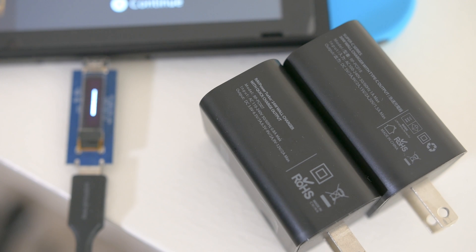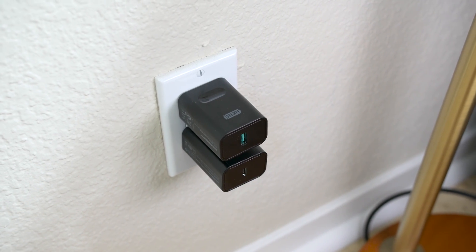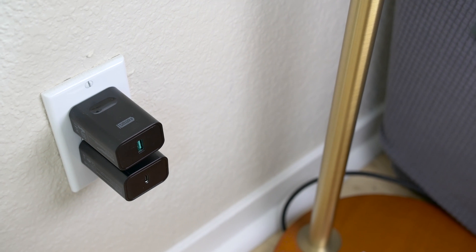For those of you that aren't familiar with USB PD, it's a quick charging standard similar to Qualcomm's Quick Charge 3.0, which offers faster charging by increasing the voltage. Compared to competing options like OnePlus's Dash Charger, which does it by increasing the current, while the technologies are somewhat similar, they're not compatible with each other.